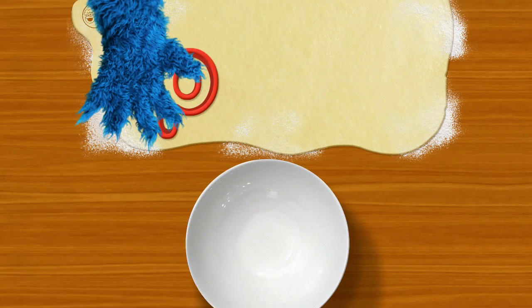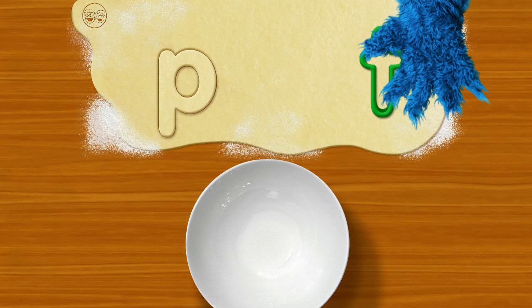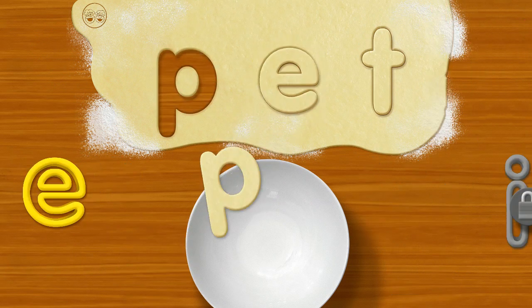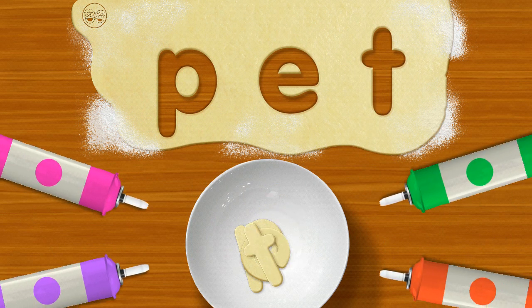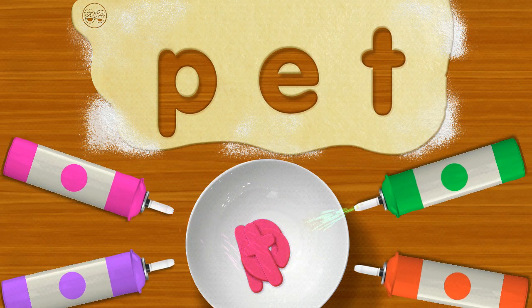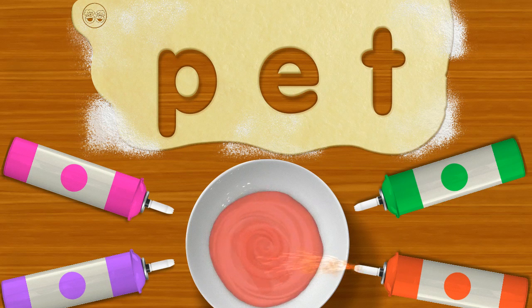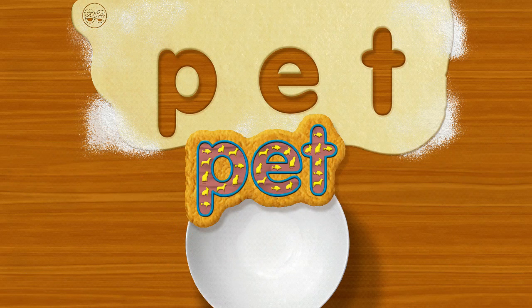Okay, watch this: P... T... Now add your letter. Pet! Oh please, oh please, mix with your finger.